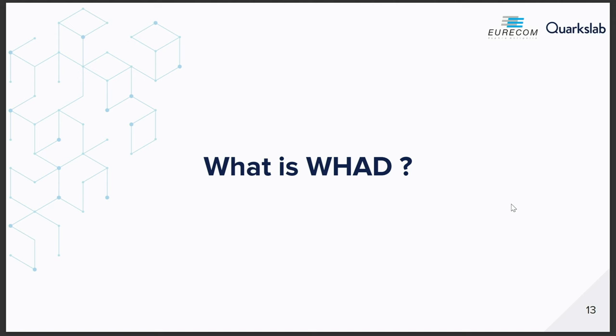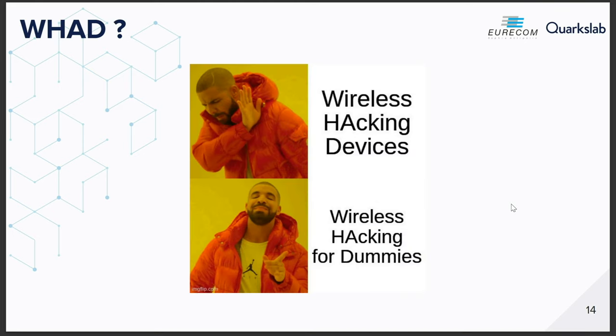So, what is WHD technically? First, the name. When you start a project, you have to find a name, and it's always a pain to find something meaningful. WHD stands originally for Wireless Hacking Devices, because it was supposed to support a lot of devices to hack into wireless protocols. After having used the project for more than a year, 'Wireless Hacking for Dummies' is also a great name because it makes things easier — and we are going to show that in multiple demos.